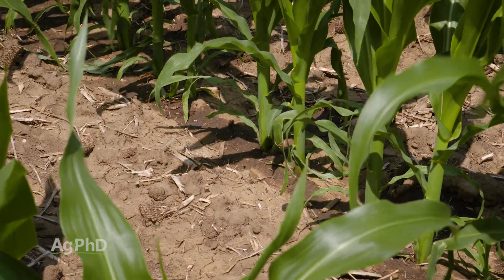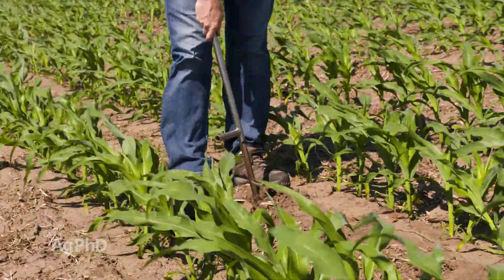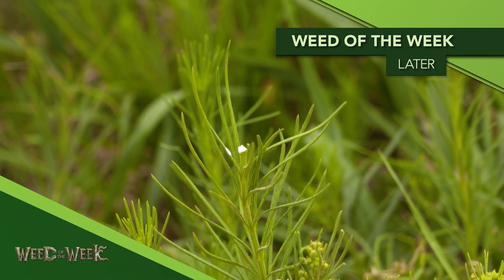Nitrogen may be a yield-limiting factor in your fields right now. That's why we encourage you to do pre-sidedress nitrate tests — they're very inexpensive soil tests to run. You can also confirm with plant tissue analysis and then get the right form of nitrogen out there at the right rate. It doesn't seem to matter if you're short or long on nitrogen, it seems like we're always fighting our Weed of the Week — we'll talk about how to control that tough weed coming up later in the show.